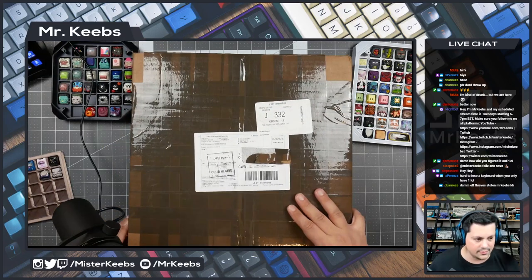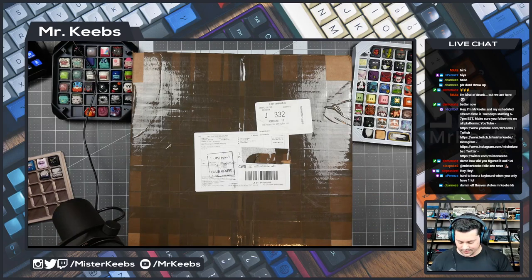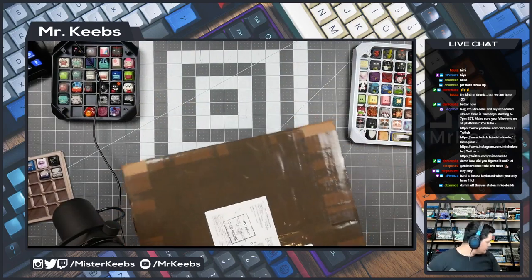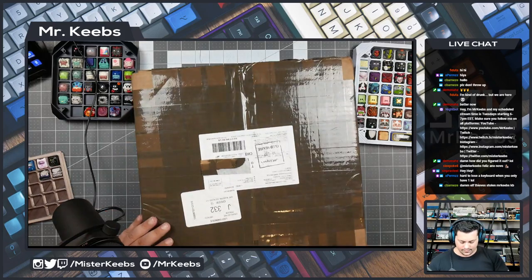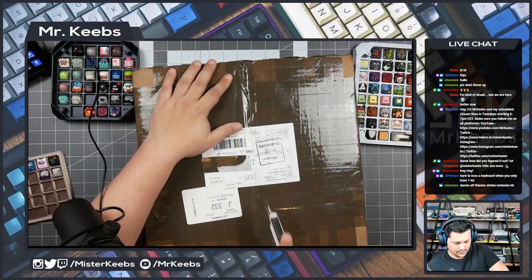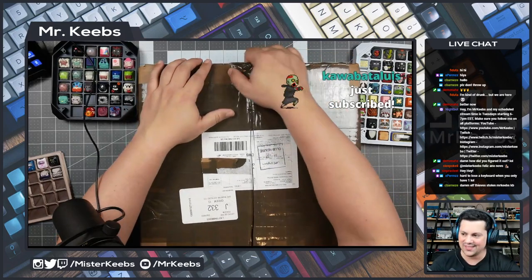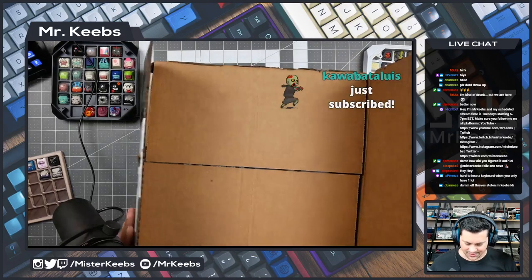All right, let's open this up. Show must go on, I guess. Hey Kawabata, thank you so much for the subscription — the five month Stitch Prime subscription. I really appreciate it.